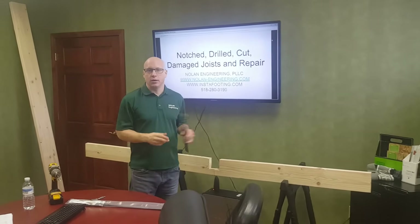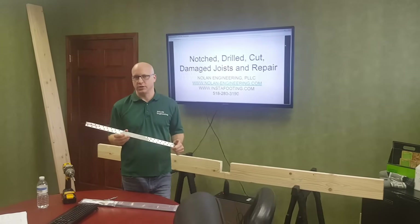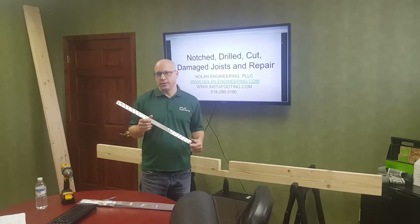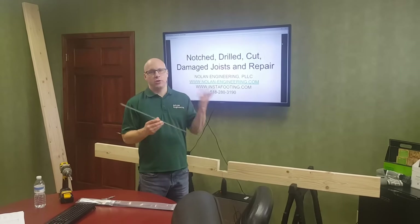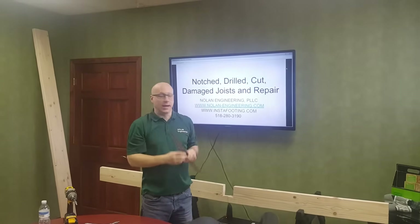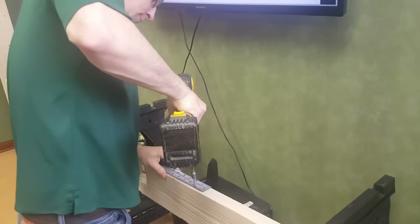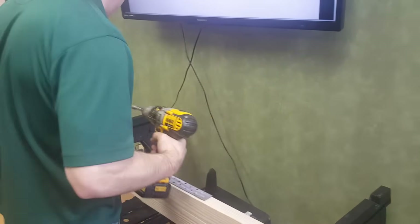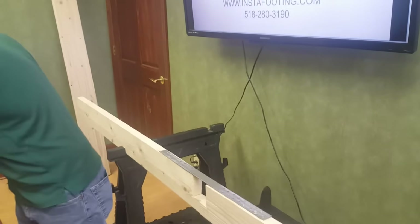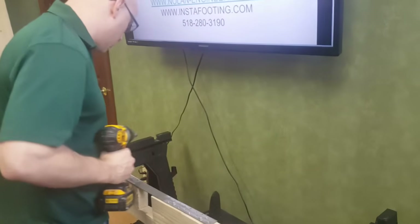There are a lot of straps on the market, but in our experience there is nothing that has the right number of screws, the right size screws, the right thickness, and the right material to actually restore the strength of the joist — so they're not marketed as a joist repair. This has been specifically designed for a joist repair. When you're in your basement and you have a notch in your joist, you would just come to the underside and screw the strap across the notch. I won't need to use all the screws for demonstration purposes because this joist will not be fully loaded.